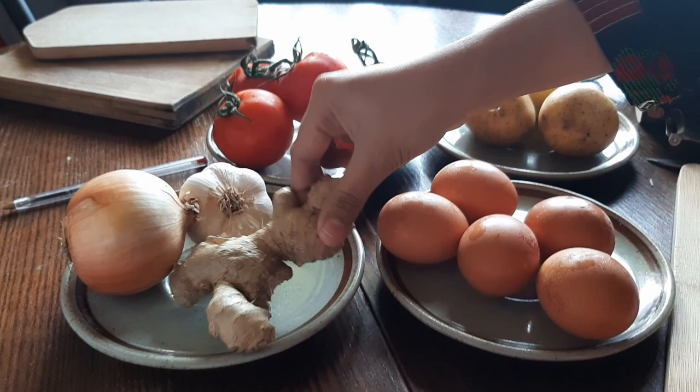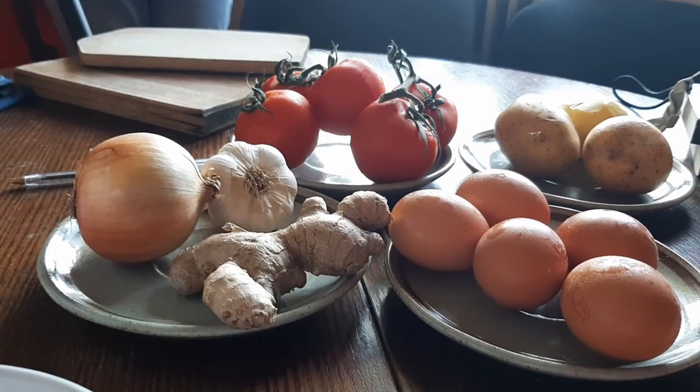I've got eggs, potatoes, tomatoes, ginger, garlic and onion. So this is all we got for the dish.